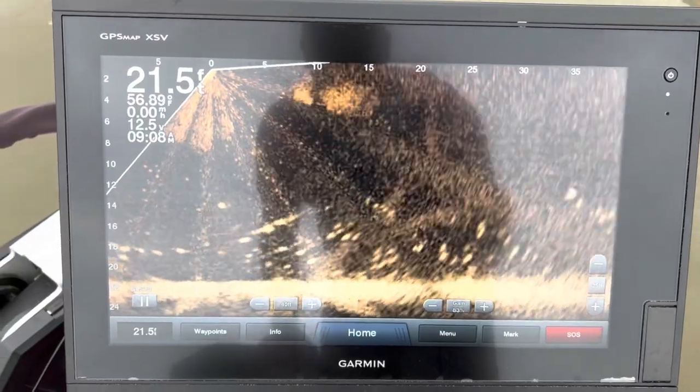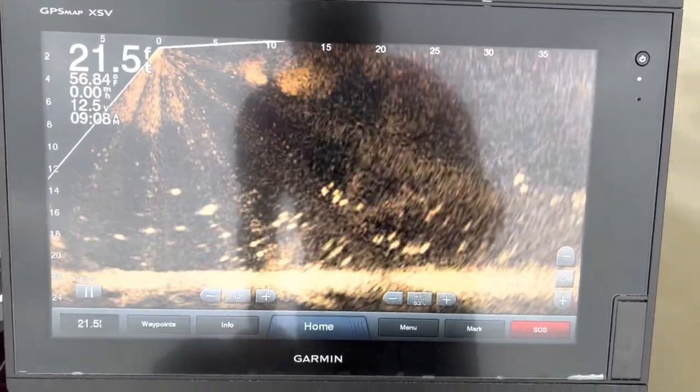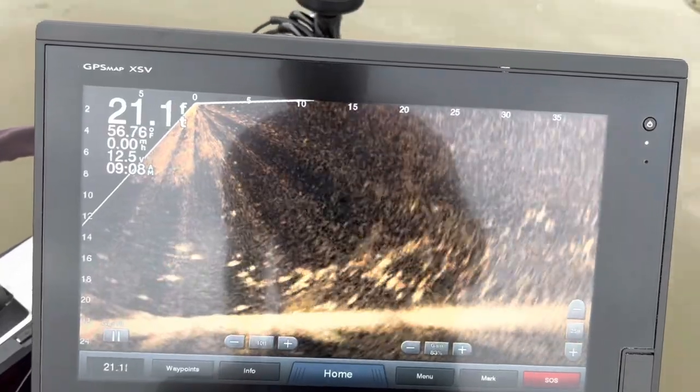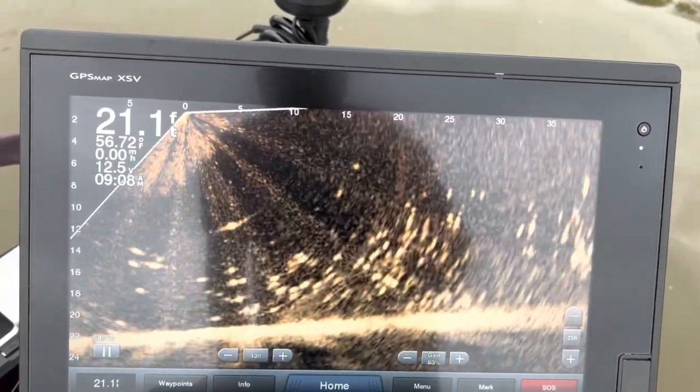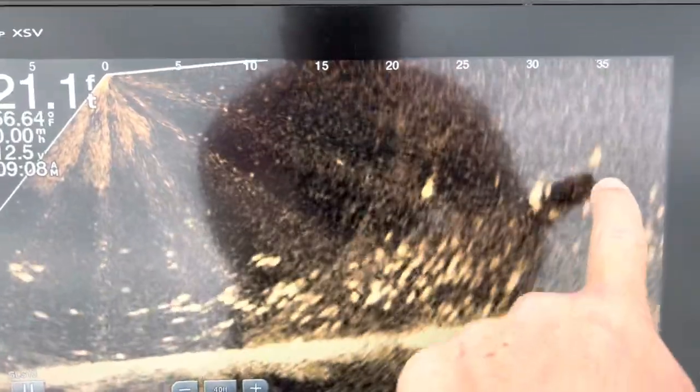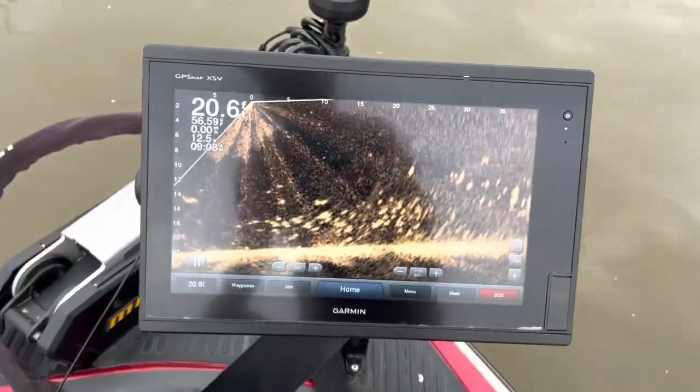We made it out here, it is 9:08 now. Look at the screen — this thing will pan a little bit — there's quite a few bigger crappie on the fish finder. There's a bigger one. We're gonna try to get after them.